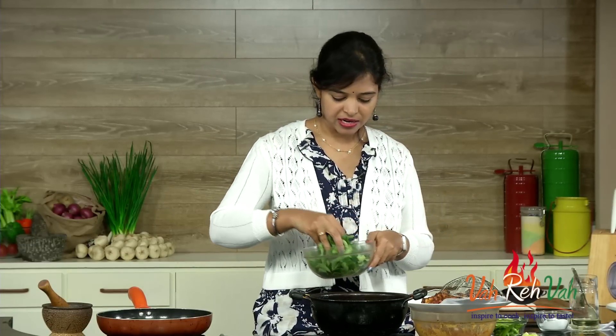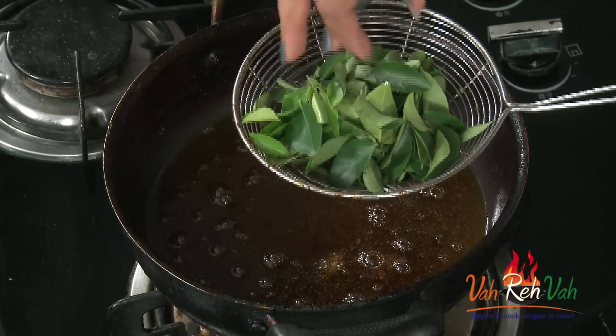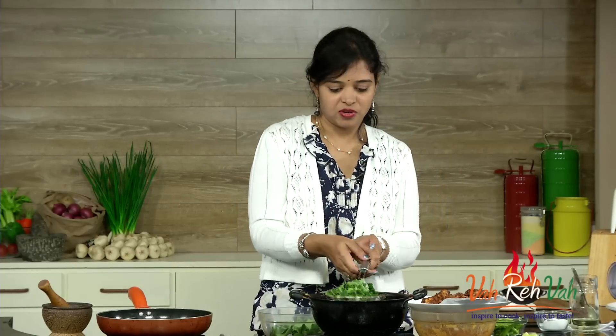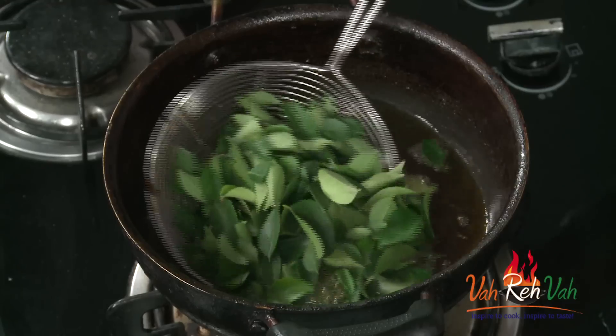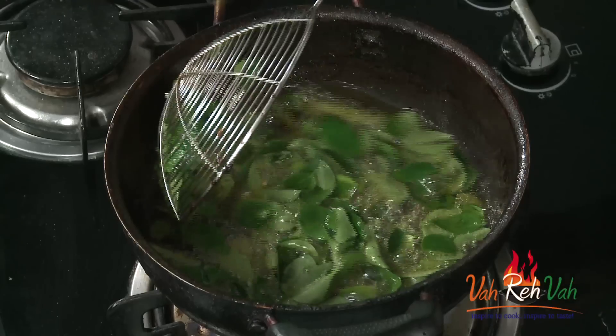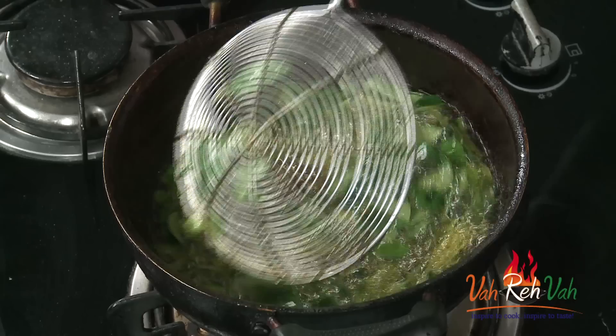Now be careful — we are going to add the curry leaves. I have nicely washed them. In the same oil add the curry leaves and deep fry them as well. Be careful as the oil may splatter. Add the green chilies too. Let them become nice and crispy, then we are going to remove the curry leaves and green chilies and I'll show you how to finish the curry leaves chicken.